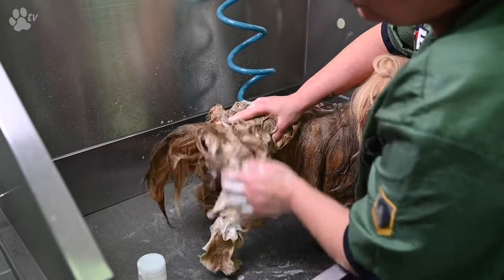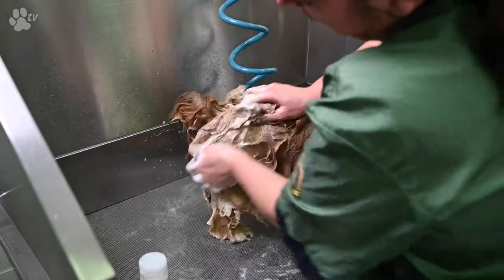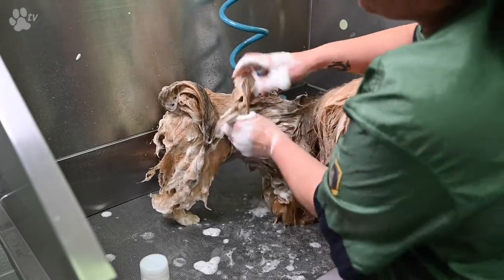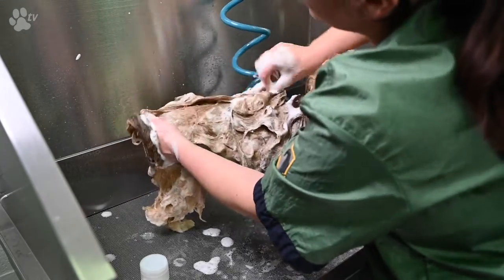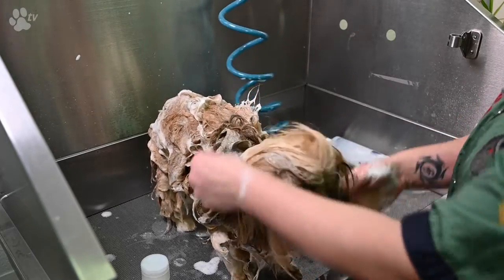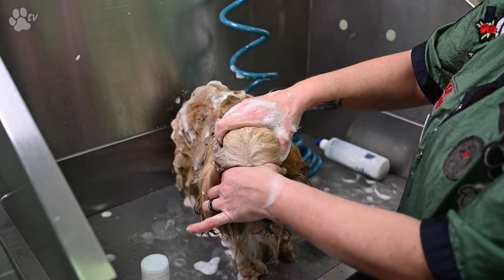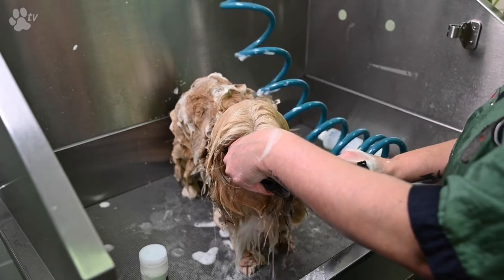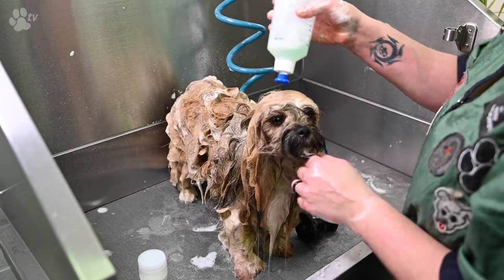I make sure that all the dirt and all the oil on the skin will be washed off. I make sure that I really reach the skin and not just the tips of the hair, but really massage through every part of the dog's body. At the last part I take the head. I put my fingers in front of the eyes and apply some shampoo to the head.